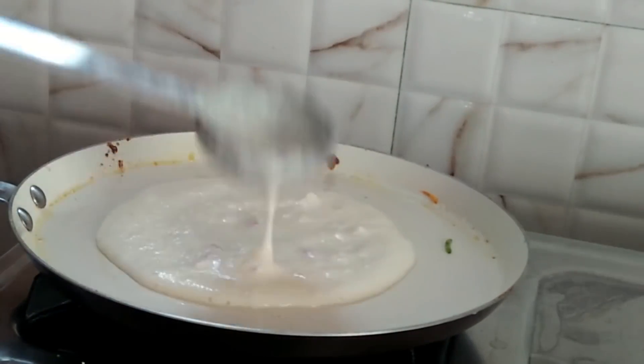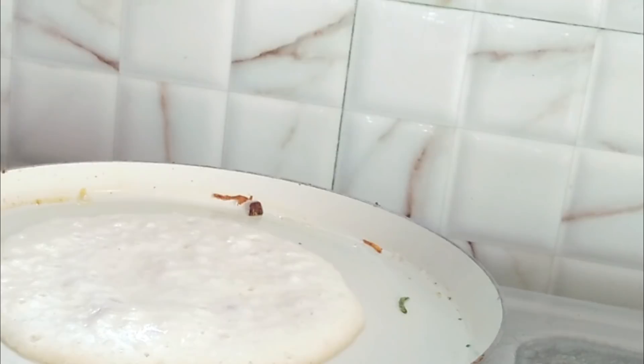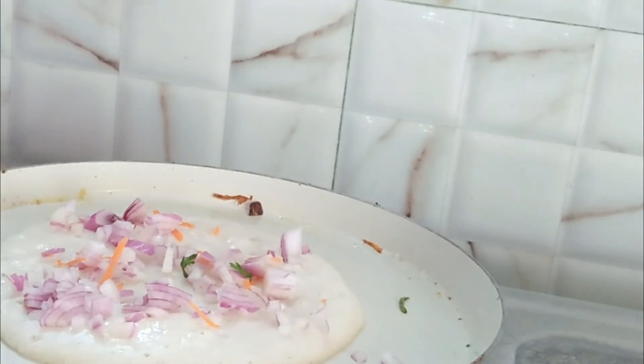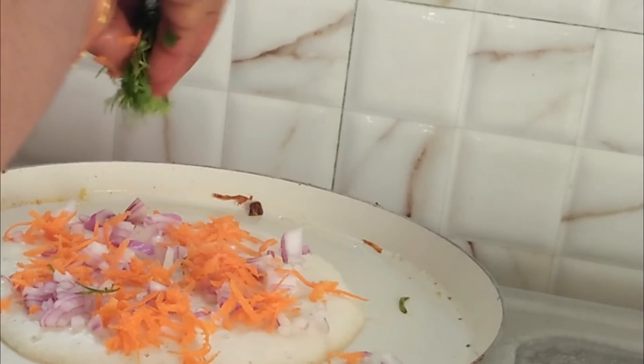If you don't have some ingredients, you can try it this way. There are many tasty things — mostly the taste of home. So I'm going to try this.